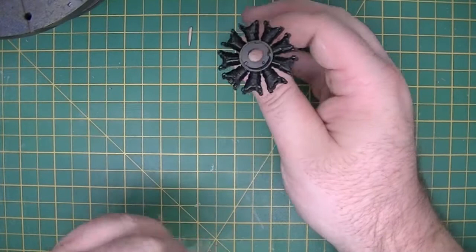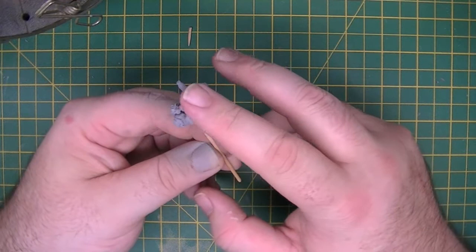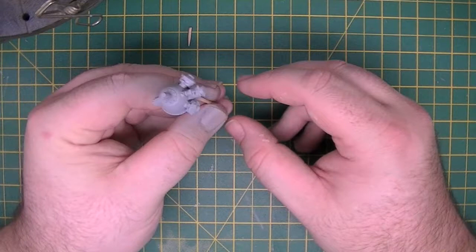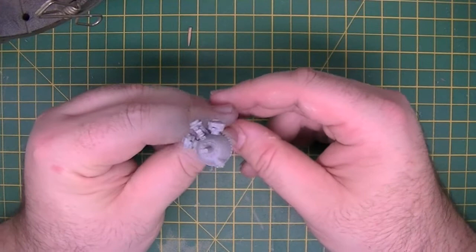We've got the reduction gearbox, which has been sprayed in AK grey primer. I've literally just finished spraying this — it dries very quickly. I've found it a lot better than Vallejo, it's a lot harder wearing as well. I know there are a few problems with AK at the minute, but MIG himself has taken his new brand Ammo, and the producer of the primer has gone to MIG, so you'll still be able to get this primer — just under a different name.